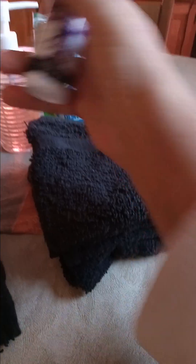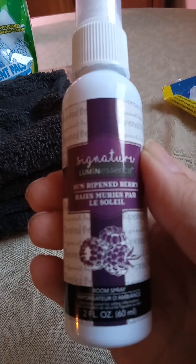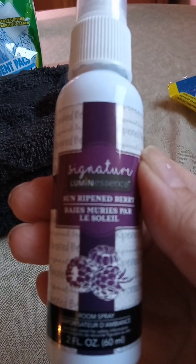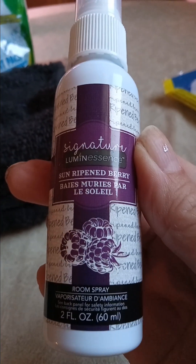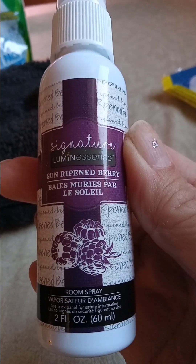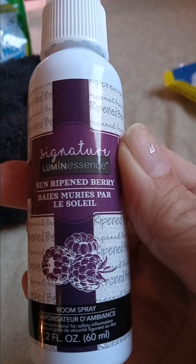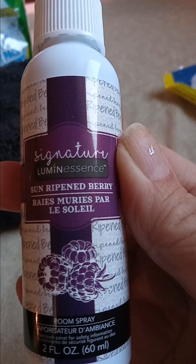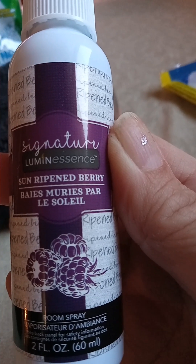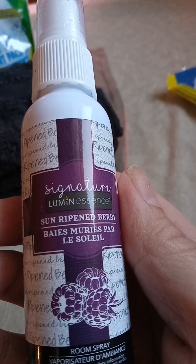Another thing I bought, and I've heard so much about them, is these little room sprays. These are so cool. If you want to just freshen up a room and make it smell a little nice, they had a lot of different fragrances. I like more of the berry in the fall for this time of year. They had vanilla, they had cherry blossom, and I chose to get some of the berry. I only bought one because I wasn't sure how I was going to like it. I absolutely love it and I'm going to go back and get a few more.